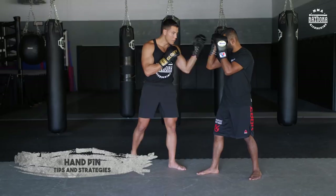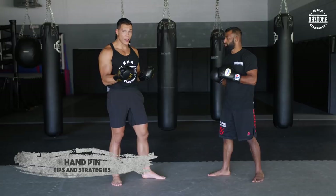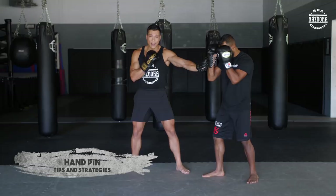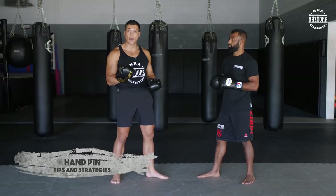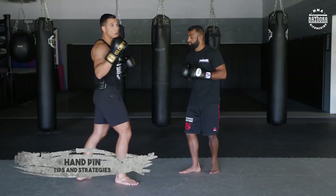Even if he jabs me I can block, but as soon as I pin here I shut that hand down. I like to do it almost as a slap — I can control the hand and the shoulder. When I take that angle, if I pressure here he's going to resist, and as soon as he resists, boom — I shoot my straight right down the middle. It's really good for shooting your rear straights.